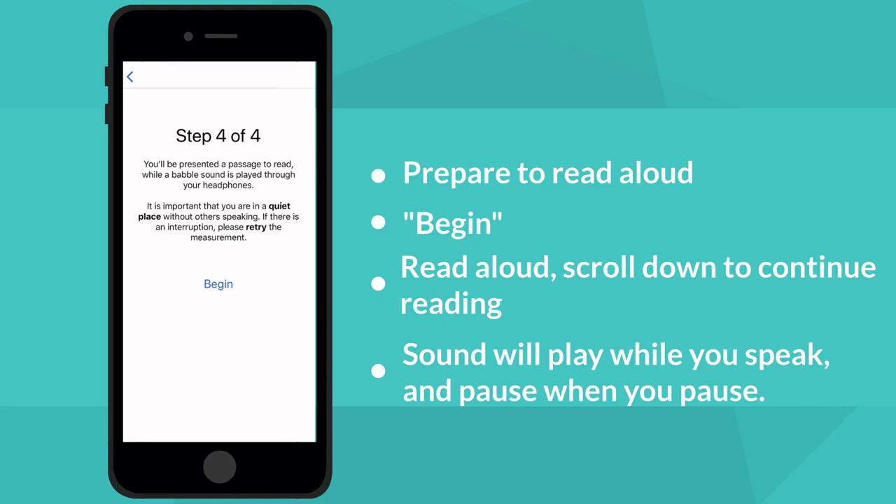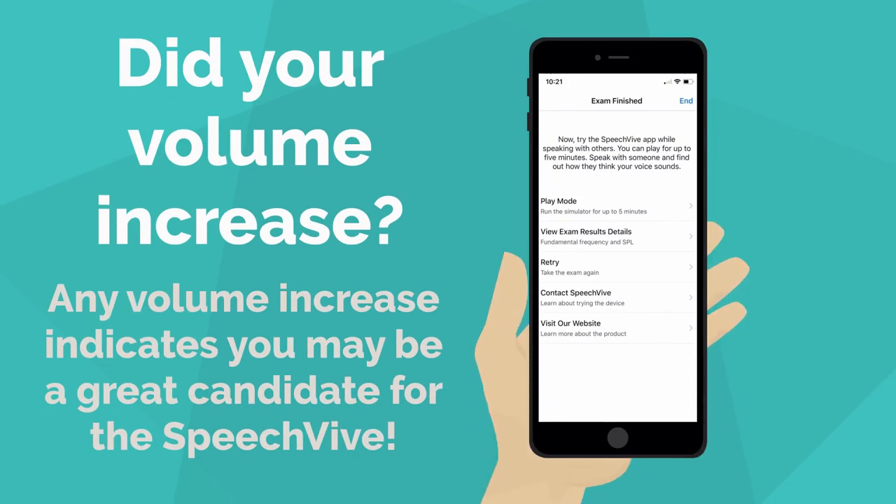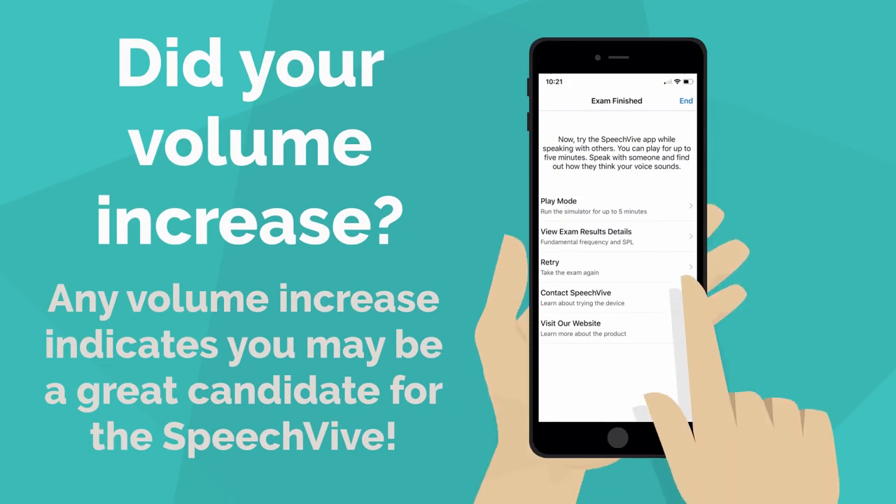For the final task, you'll be reading aloud again. This time, when you speak, you will hear sound in your ear. This is the SpeechFive app attempting to increase your speaking volume while you read. When you've completed the task, you will see your results.